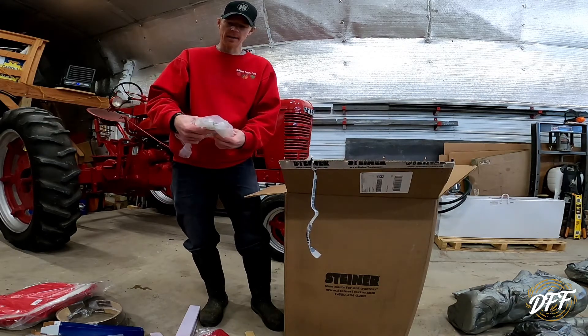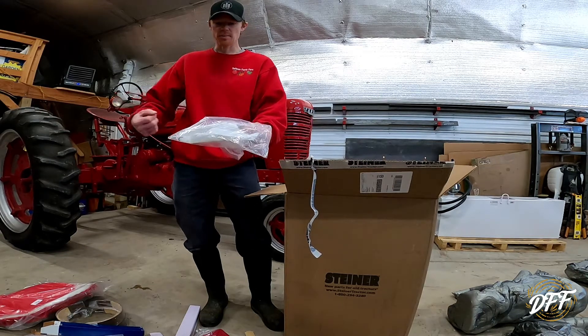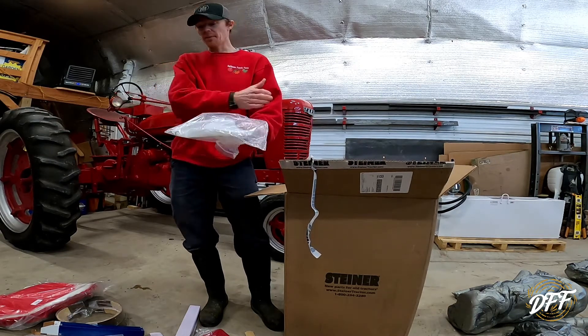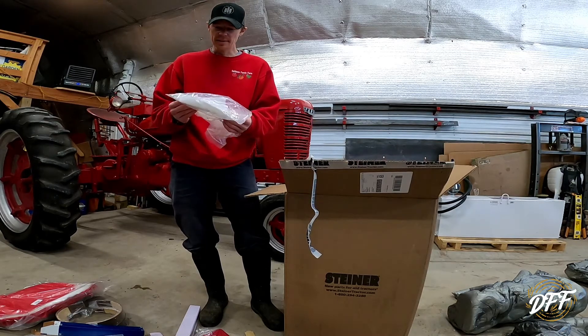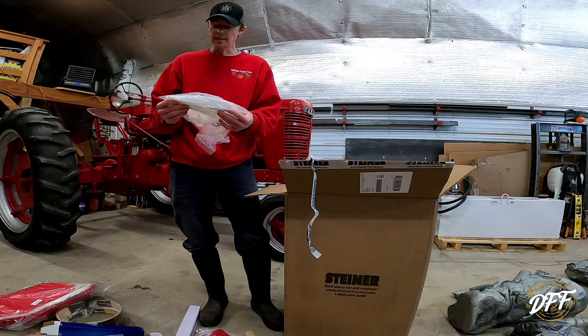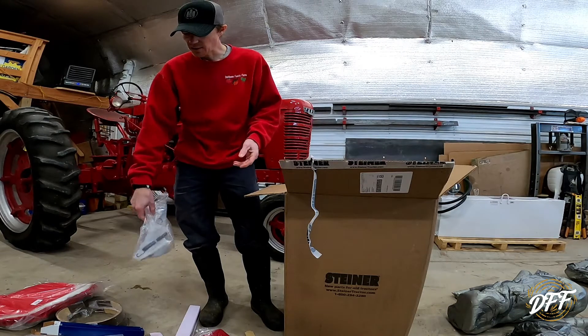These are the brake springs — for the brake return. When you let off the brake, it pulls the brake back. The ones on the tractor seem like they're weathered a bit, so I thought I'd go ahead and get some new ones just to make sure they're returning properly.